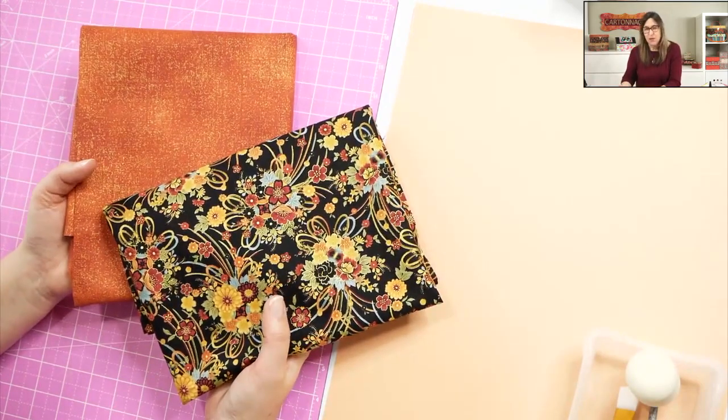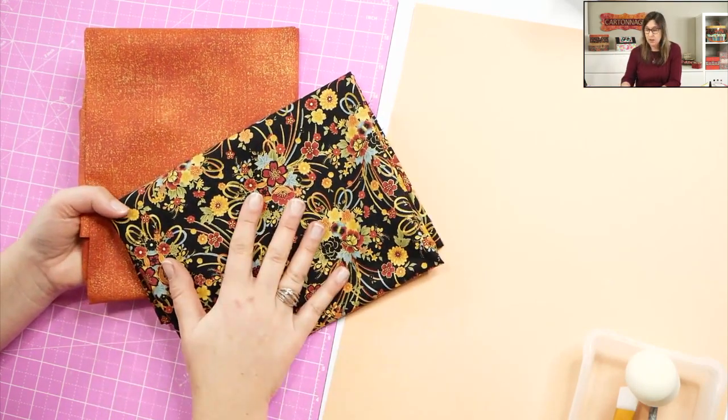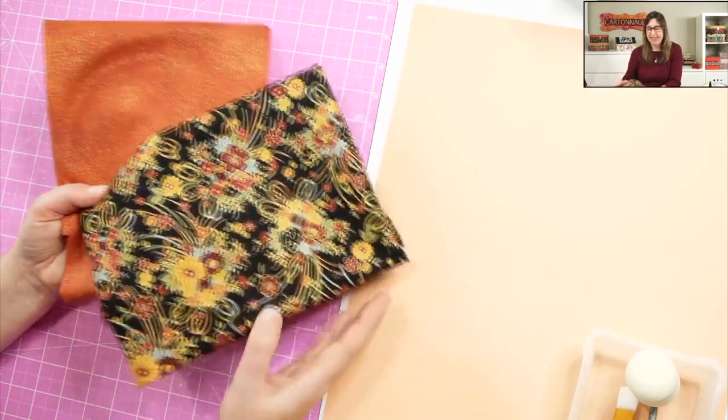More than the DIY kit, you will need fabric. Choose your favorite fabrics - we're going to need two coordinating quilt fabrics. Do not choose a thick fabric; a quilt fabric is best because we have a certain space in the frame, and if the fabric is too thick, it will not work. One fat quarter of each is more than enough. I'm going to use a dark one today, but if you're a beginner, maybe something lighter or medium color will be better.